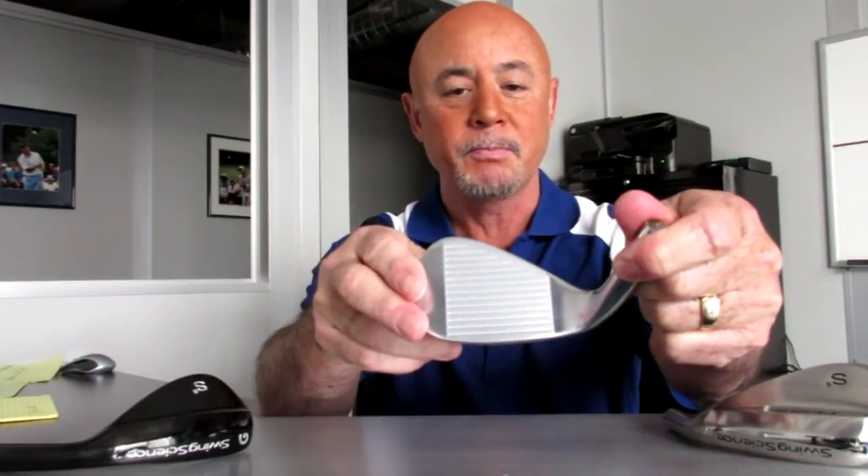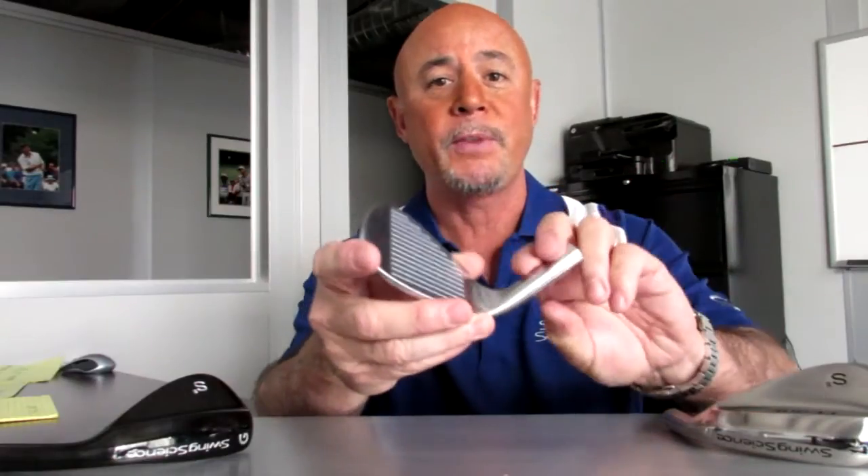We use USGA conforming grooves on the face, and the wedges are available in three finishes. What I'm holding here is a satin finish with a nickel chrome plating over the top of it. The satin finish helps mute down the reflection of the sun, and the nickel chrome plating provides a very durable finish.